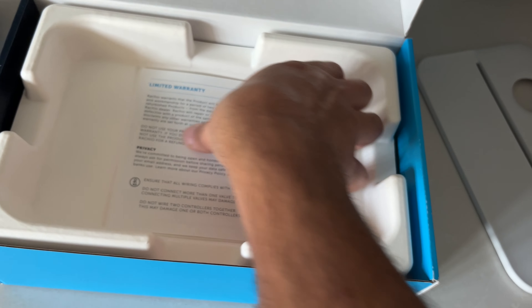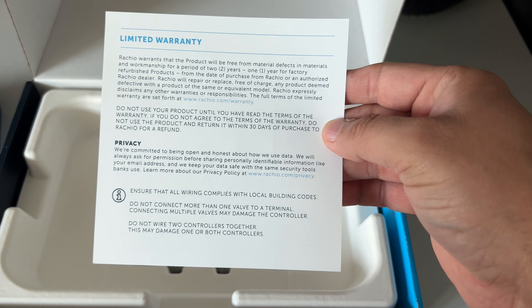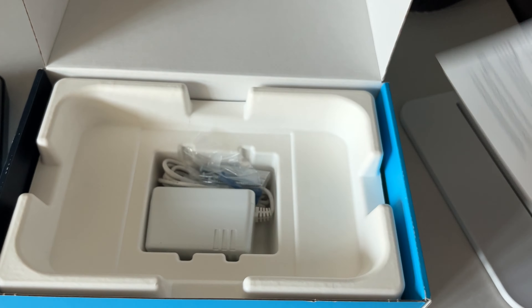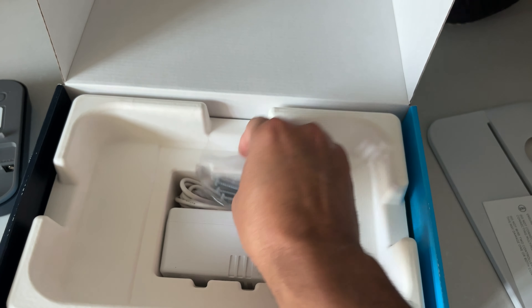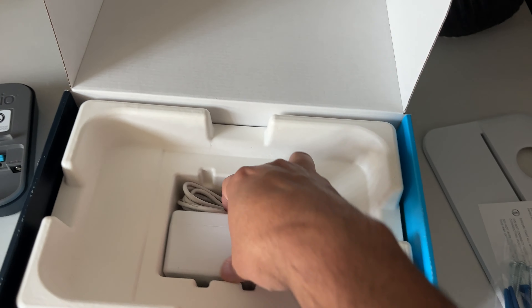You're not just getting an amazing controller, but also a promise — a two-year warranty. They've got you covered. Flip through the warranty information and feel that peace of mind. It also comes with three screws with anchors, ready to make your mounting job a breeze.